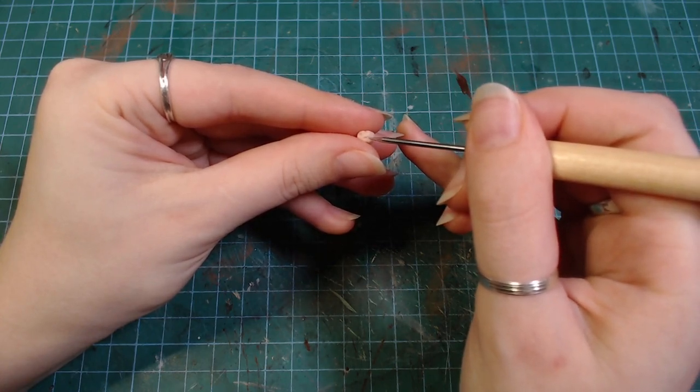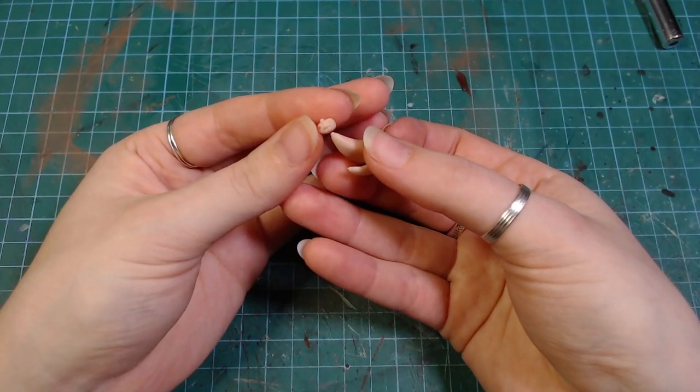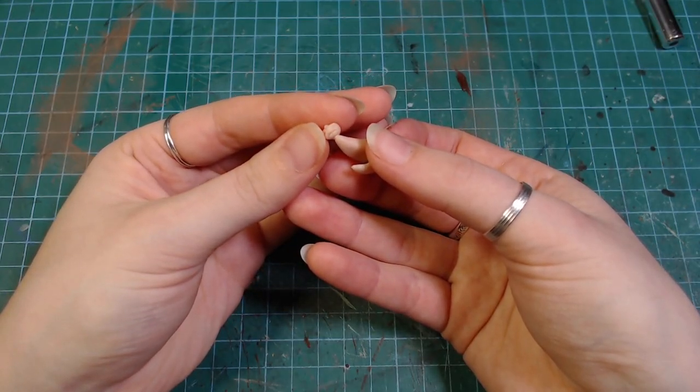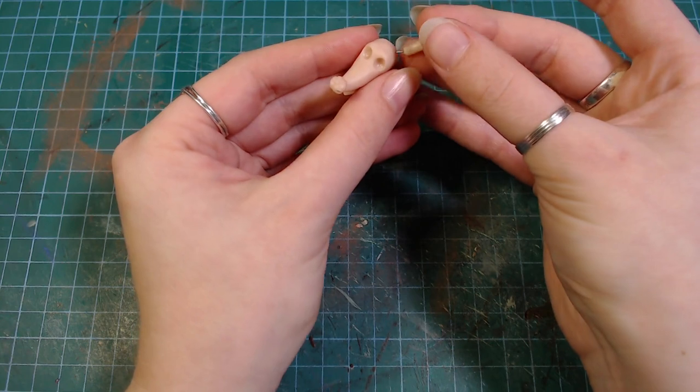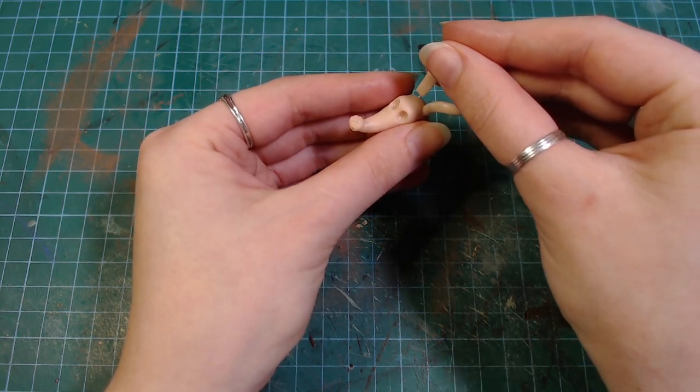I made this super tiny pumpkin and squished it on his face. Then I covered some very thin wires with clay for his ears and also stuck his head onto his body.